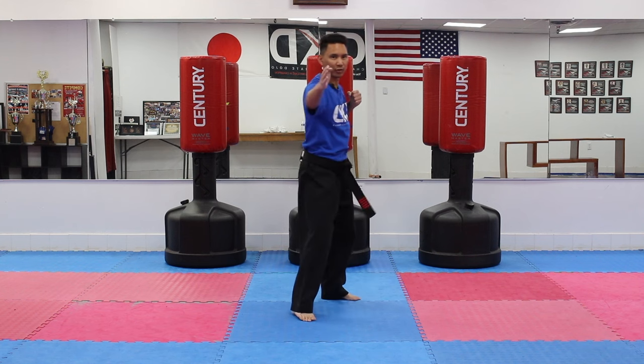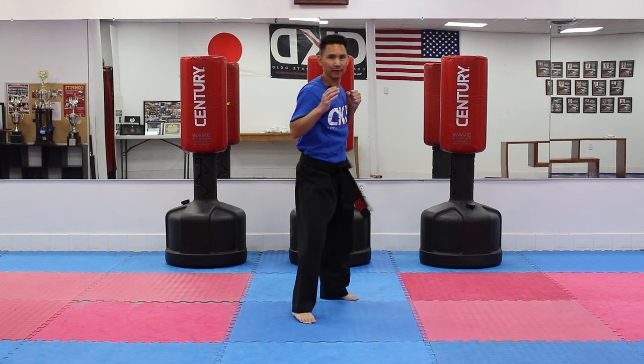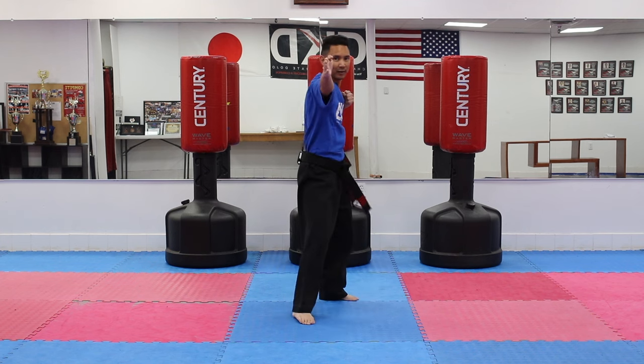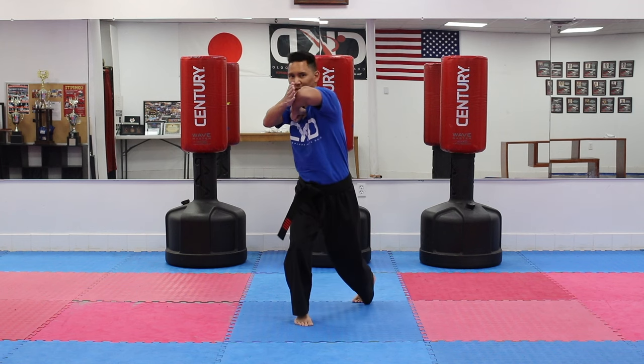One — and I want you to twist — two, three, four, five, six, seven, eight, nine, and last one, ten.